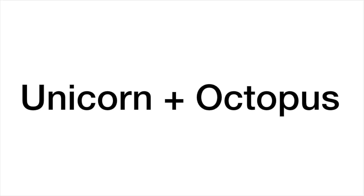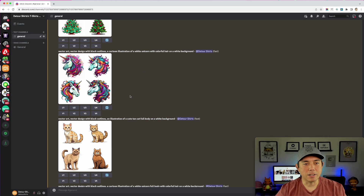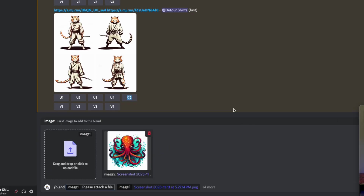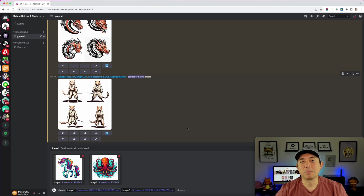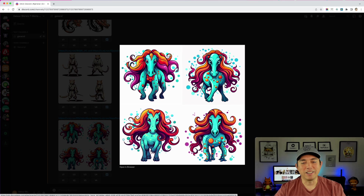Now let's do a unicorn and an octopus. I'll pick this unicorn and this octopus image. My hope is it'll be an octopus with the head of a unicorn. The result wasn't what I expected, but it's pretty cool — it gave the octopus hair, kind of like Medusa, and removed the horn. It looks like a horse that lives underwater. Some are cute, some are scary — not sure anyone wants this on a t-shirt.